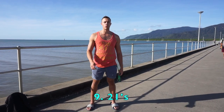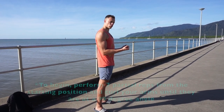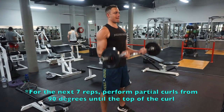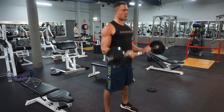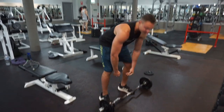The ninth exercise is going to be 21s. The name refers to the number of reps you'll do each set. Start like a normal curl — feet shoulder-width apart, grip the bar — and for your first seven reps, go only to 90 degrees. Once in that position, go all the way up and come back to 90 degrees for seven more half reps. Then finish with seven full reps. Your biceps will be on fire. This is one of my favorite easy curl bar exercises — your arms immediately get pumped and you'll notice growth if you do it consistently.